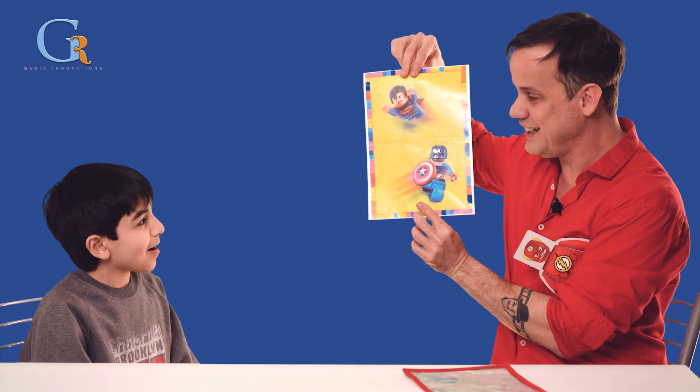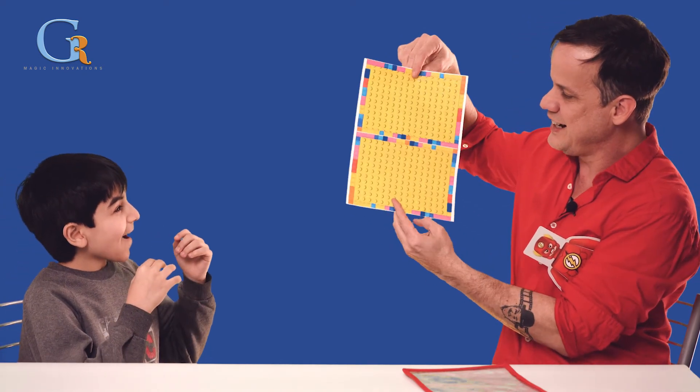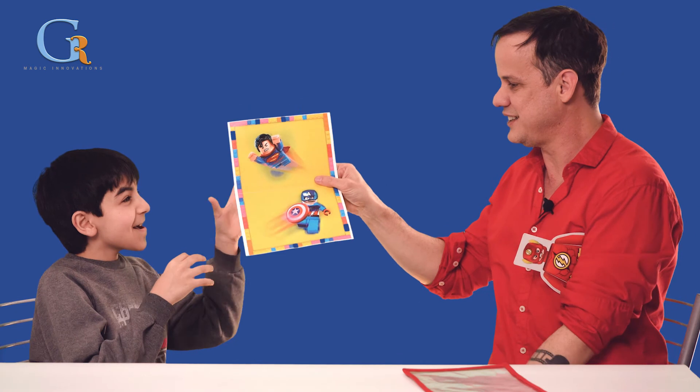They're in this poster — Superman and Captain America. That is a souvenir for you. We'll be right back.